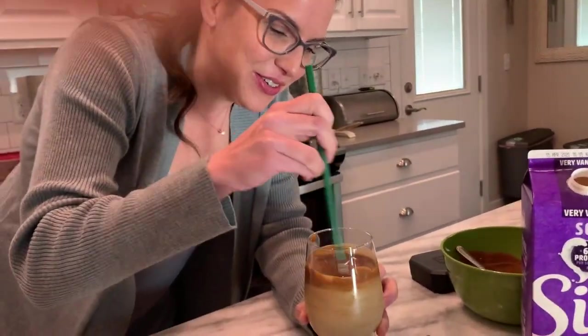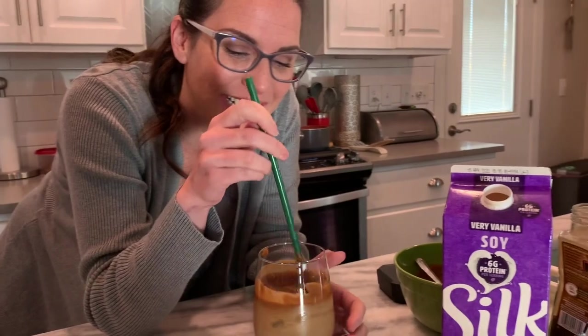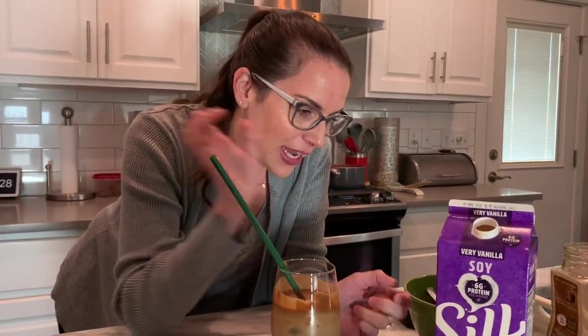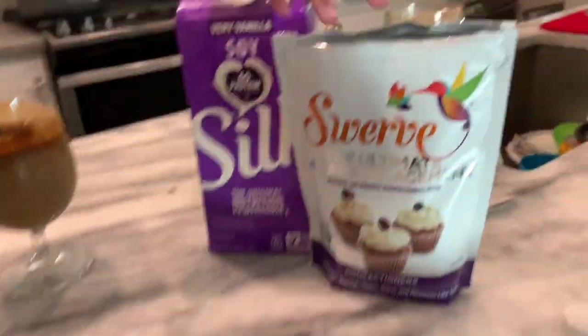Oh my God, it's so good. This is perfect when you can't get your favorite Starbucks drink or whatever fancy drink you've been getting, because we've all been quarantined for the last few weeks. You can do it at home. This is delicious. Probably not that bad for you — not that many calories, especially when you use the sugar substitute. Adios! Bye.